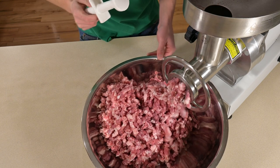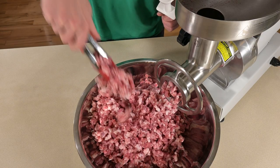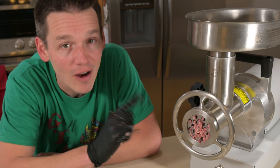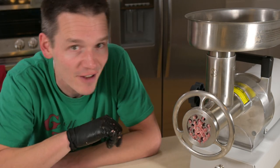One bonus tip while you're grinding: some of that meat may get stuck in the grinding head. What you can do is take a little bit of the meat you've already ground, throw it back in the top, and that way when you open things up, all the meat still stuck inside is already ground because it's pushed everything else through.